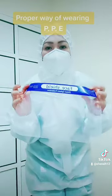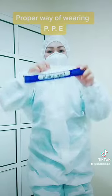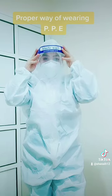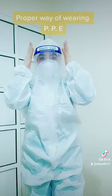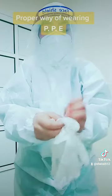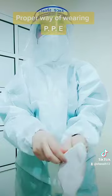And the next step is wearing the face shield. And the last is wearing your gloves. Gloves are very important for antiseptic protection.